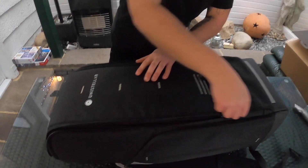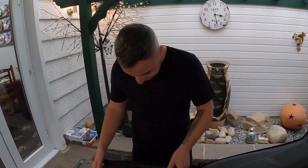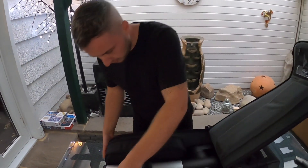Open sesame — oh mate! I can't believe it's here. This is quite a bit of kit, to be fair.